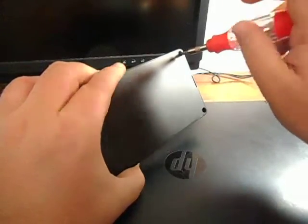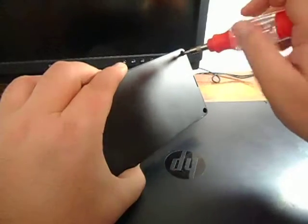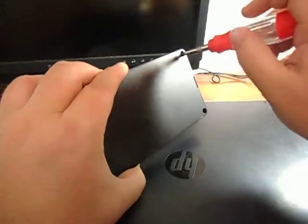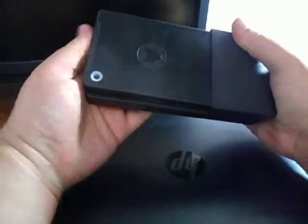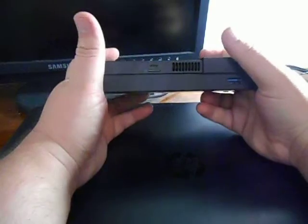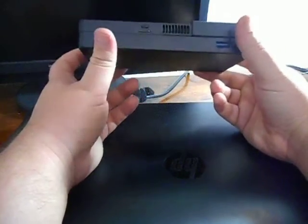Anyways, so there you have it — that was start to finish installation of a second hard drive on a Kangaroo Mobile Desktop Pro dock. I'm going to go ahead and take the Kangaroo and plug it back in, put it back up on the shelf, and start copying over about a terabyte and a half worth of storage onto it. I've got quite a bit to copy over. Thank you for watching.